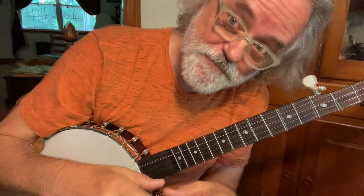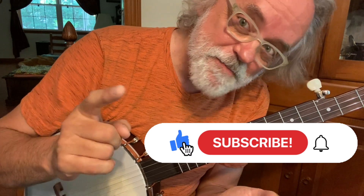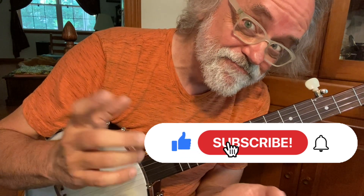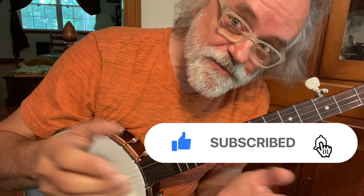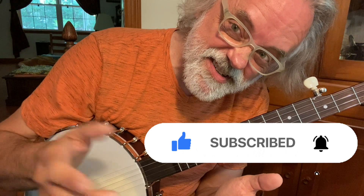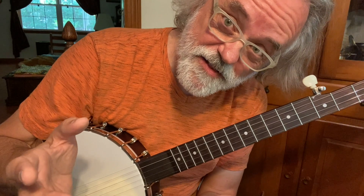So let's just figure this thing out. But before we do, if you like this kind of content, let me know. Maybe hit the like button, maybe hit the subscribe. And if you want to get notifications, hit that bell. I really appreciate it.